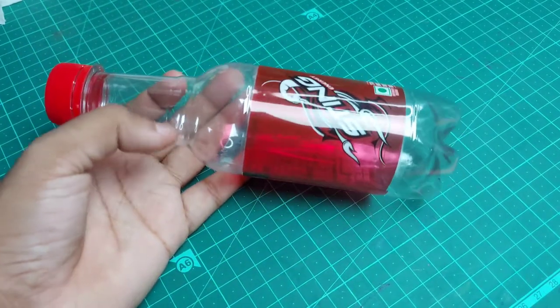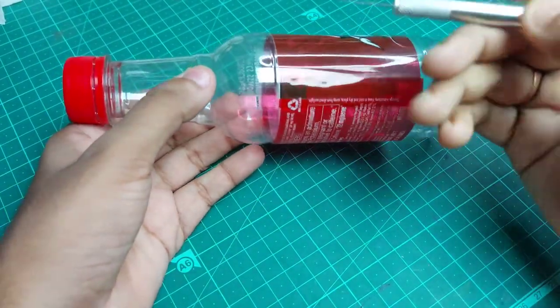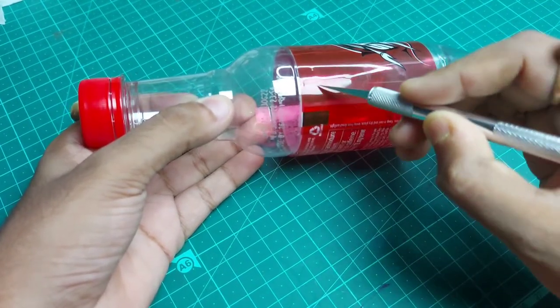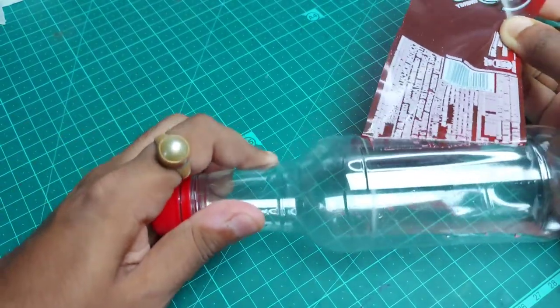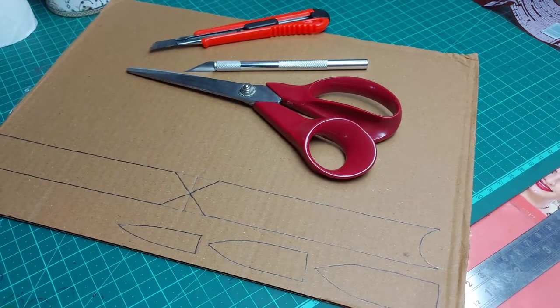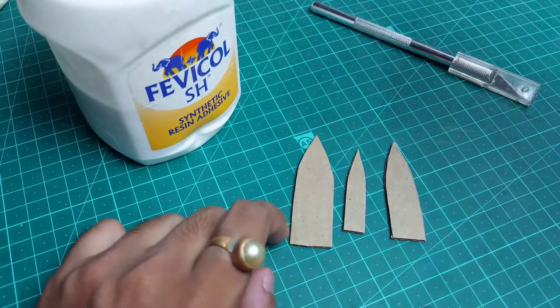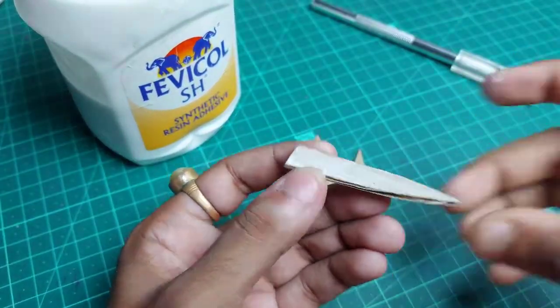This is the plastic bottle of Sting, as you can see. First, I will cut off and tear away the label. Then there are some shapes which I have drawn on the corrugated sheet — cut them out and stick them together.